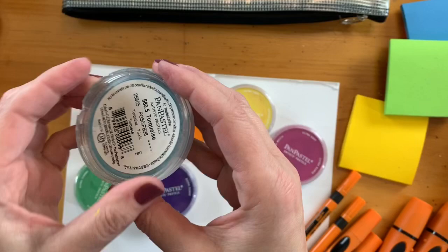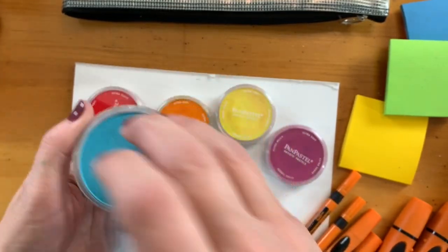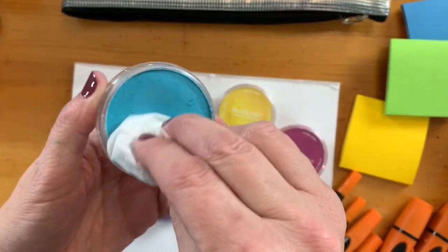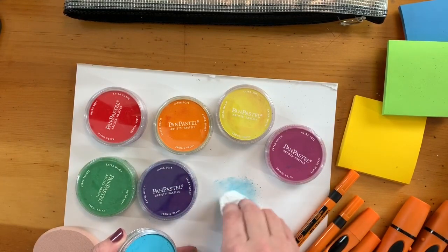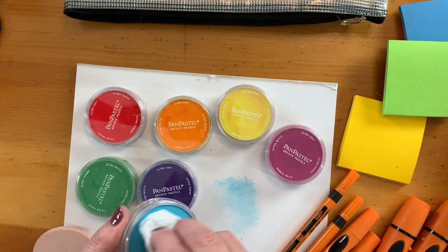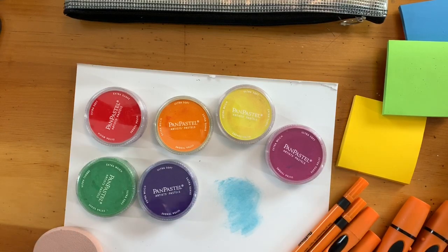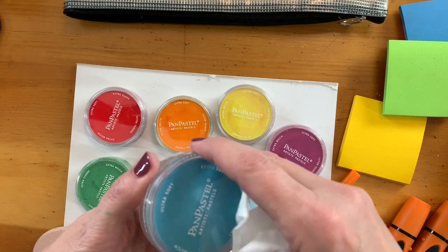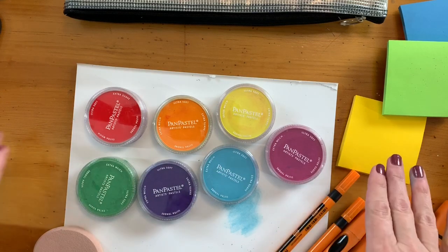We'll start with the compact chalk color pan pastels. On the back is a number for each color. You can open the compact and see that it's a powder mix of chalk. You can use any kind of paper towel or a little makeup applicator to apply the chalk pastel to your paper.